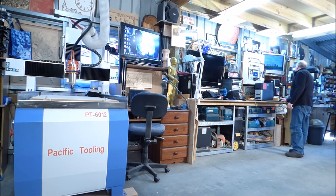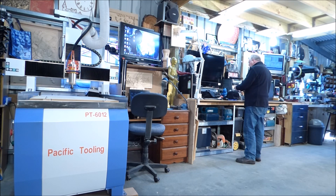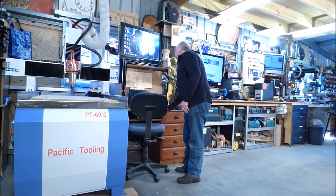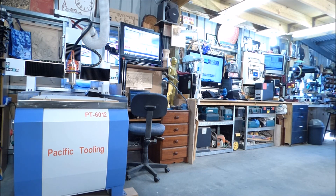Hello and welcome to my workshop. I'm really glad to be back after a very extended period away in China. We have expanded our operation in China to produce the CNC machines and also the wood lathes.